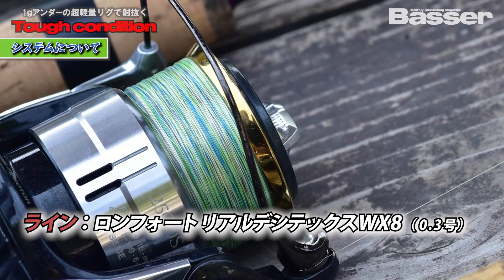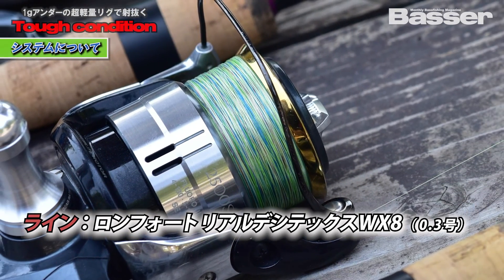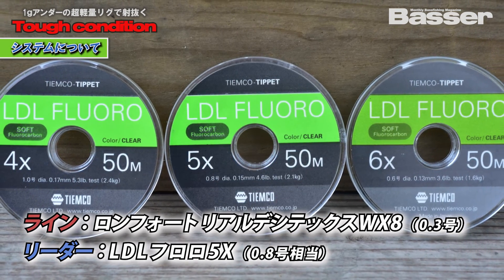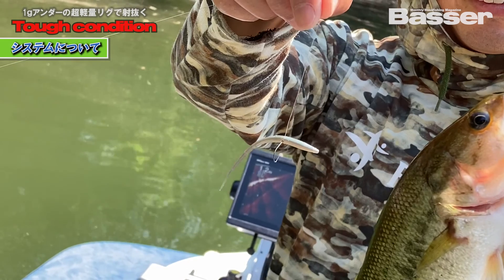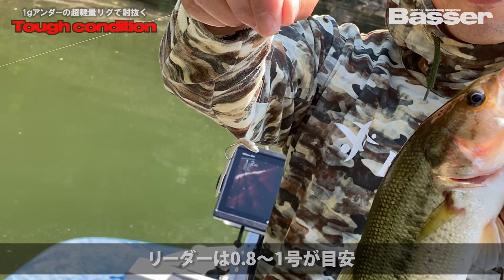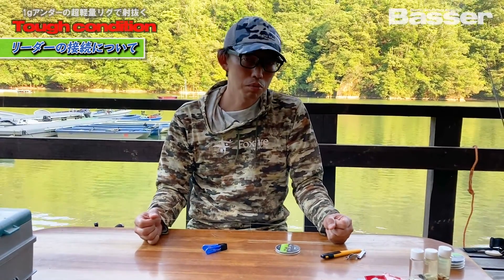For the PE line, I currently use Yotsami's Real Destex 0.3 as the main line. For the leader, I use the LDL Flow product sold by Kimco — it's a fly fishing tippet material. The thickness I mainly use is 0.85 to 1.0, though I sometimes go above or below that. Overall the key is using a thin PE line, with 0.35 as the main.